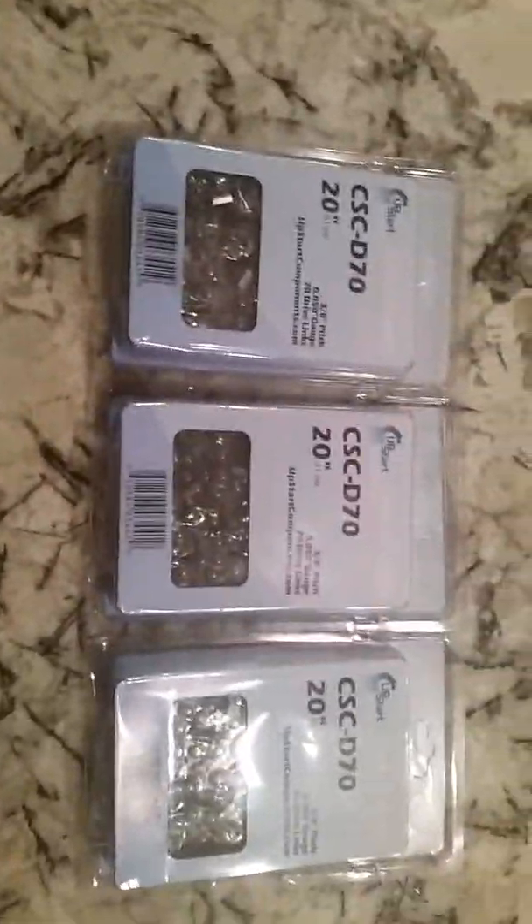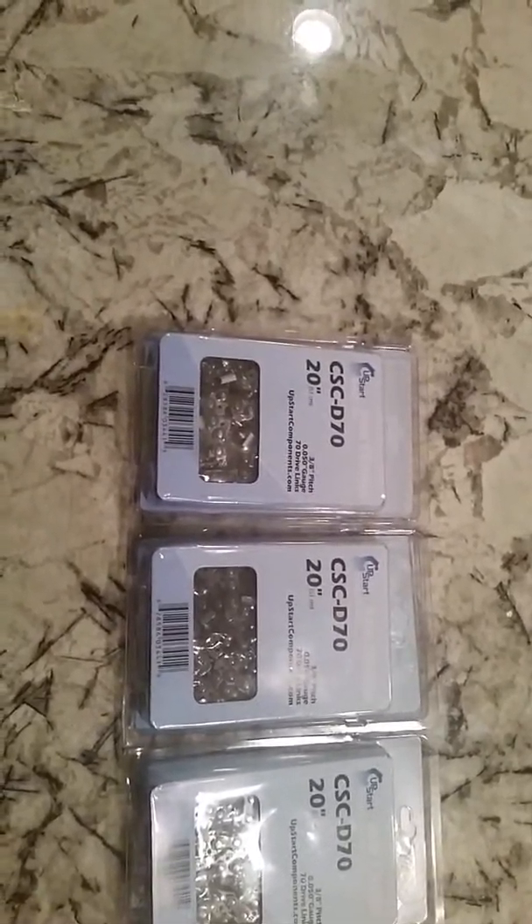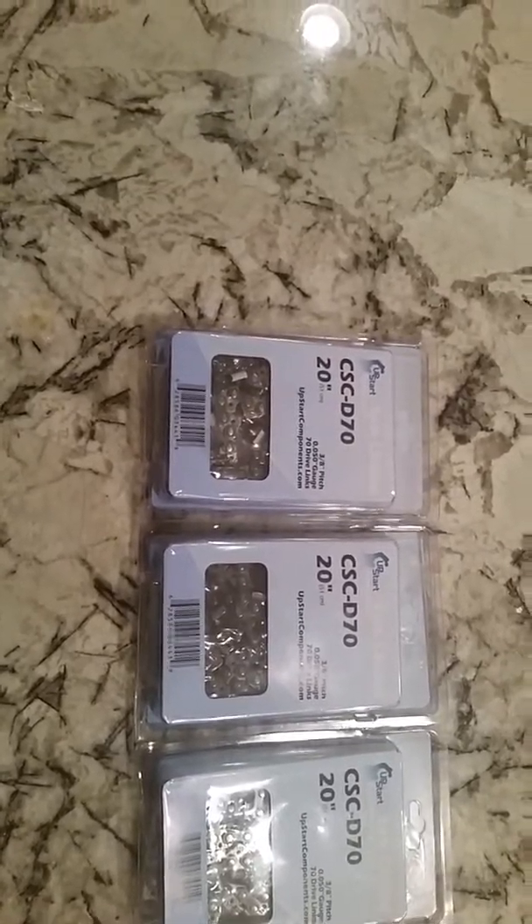Alright folks, another unboxing video. This one is freaking heavy, so I'm assuming this is my chainsaw blades. Let me cut the side open, and then we will pull it out.